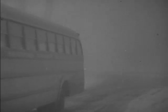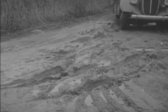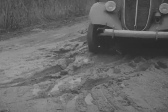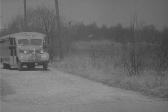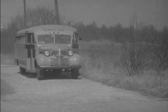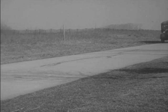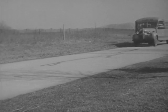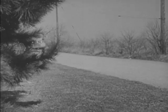Every school day, in all kinds of weather and over all kinds of roads, more than 93,000 buses carry nearly 5 million children to school. The men and women who drive these buses must be experienced, careful drivers. You are going to be one of these drivers. How safely you do your job will depend not only on how well you drive, but on how well you take care of your bus.